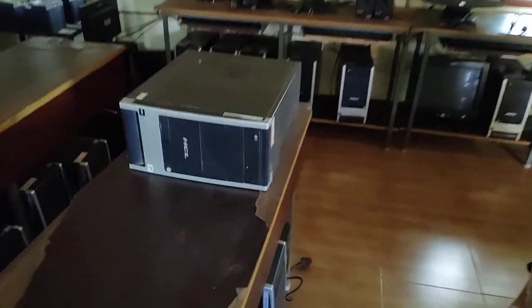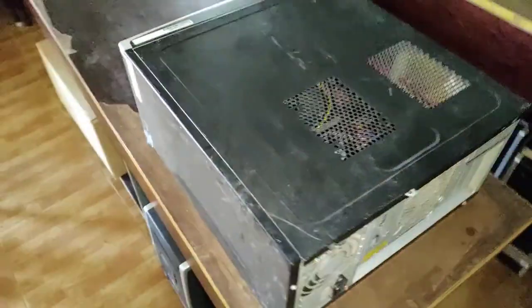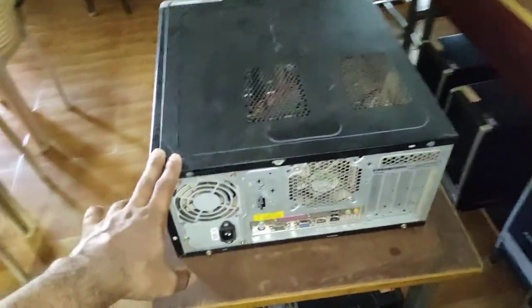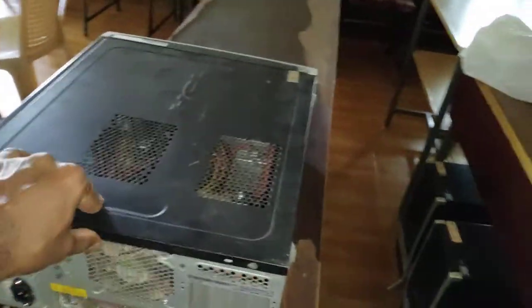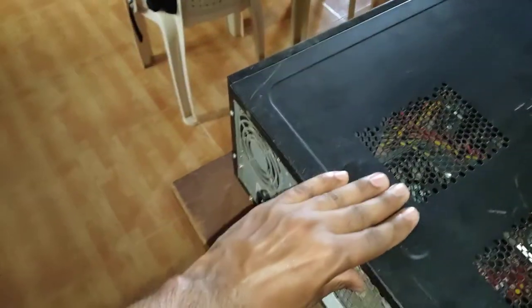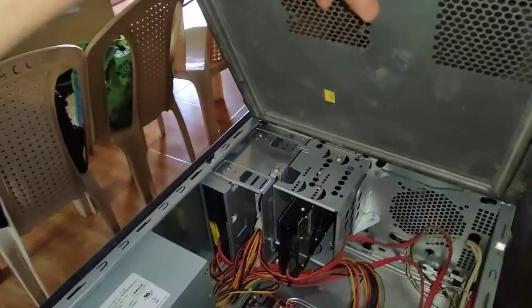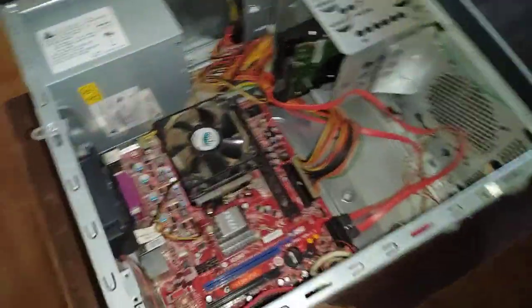Hello dear students. In this video we will see what is inside a computer. To see what is inside a computer, first you have to place the computer on top of a table, with this side cover facing upward. We'll start by opening this cover — push this side cover back and then lift it up. Now you can see what is inside the computer.